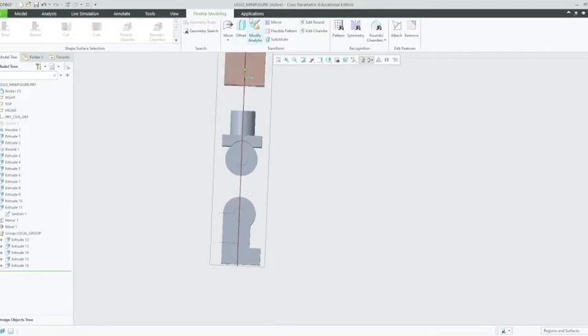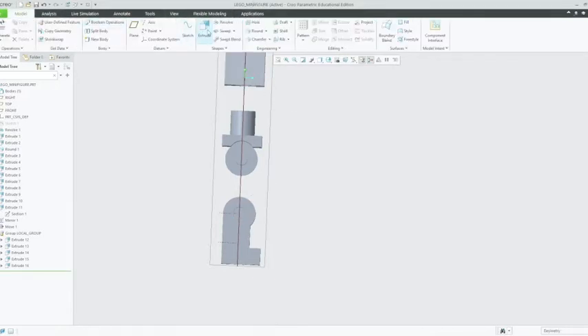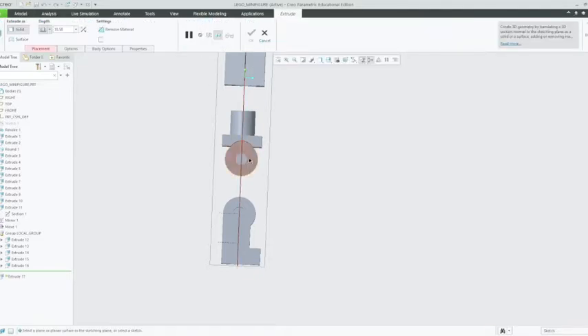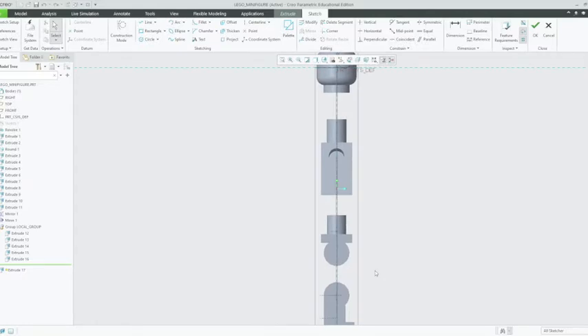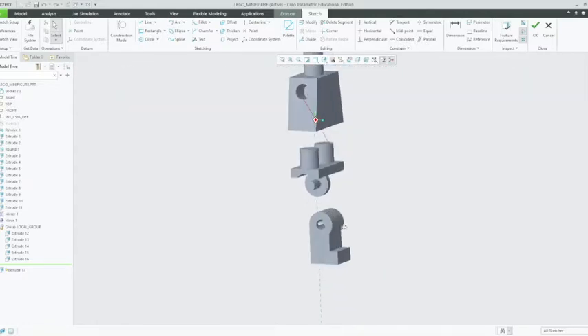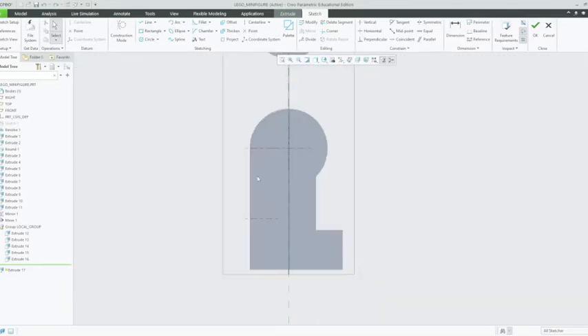Alright, so what we're going to do is make a new leg. Using the extrude button, we're going to select the plane on the other side of the leg, and we're going to go to the left side plane, just to make sure that's the right one. Go back to the left, and we're just going to trace around the other leg.